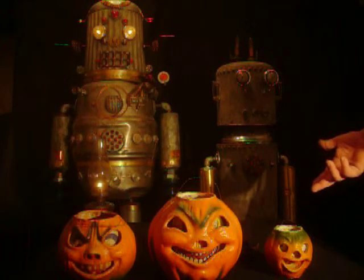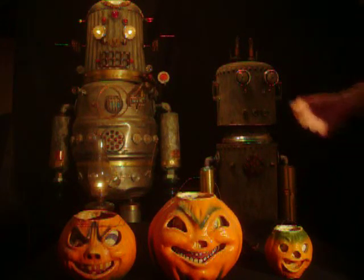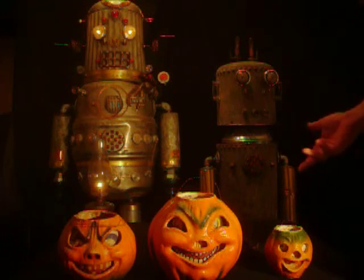Hello, welcome to my channel. I'd like to show you some vintage Halloween. I'd like to introduce you to my two helpers, broke and busted. So have a look.